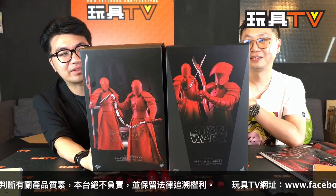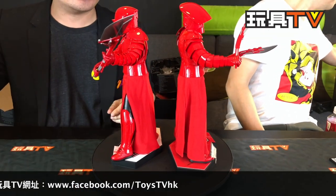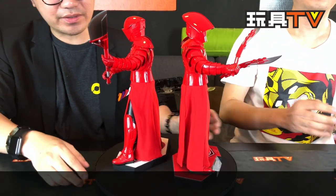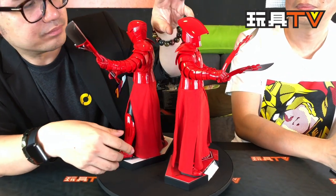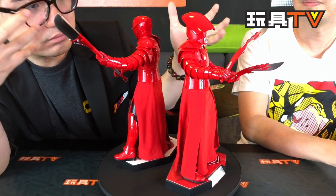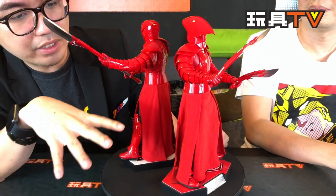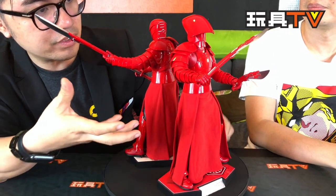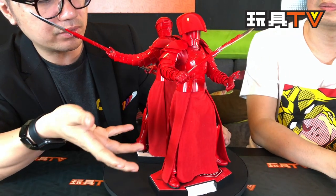Let's do the unboxing — three, two, one! The Red Guards are here, and you can see there are two of them. The hammers are different, and there are different kinds of weapons, so it seems very juicy because there are a lot of parts to talk about.